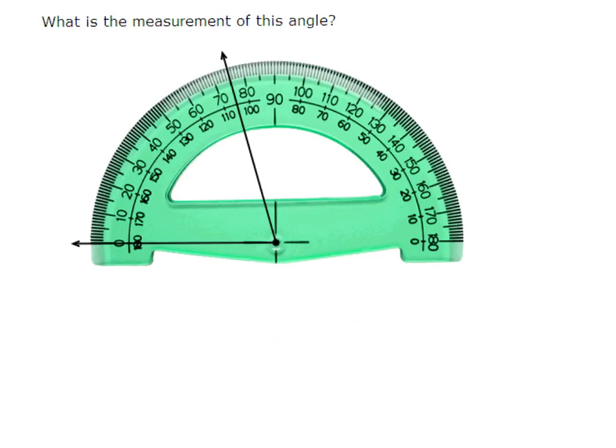Let's practice some more. What is the measurement of this angle? If you were using this protractor to measure this angle, what would the angle measure? Go ahead and figure this out and write the answer in your notes. We lined up our vertex with the circle on the protractor, aligned our ray with zero, and can see this is an acute angle because it's smaller than 90 degrees. Counting up from zero: 10, 20, 30, 40, 50, 60, 70 — between 70 and 80, so it would be 75 degrees. The measure of the angle is 75 degrees.